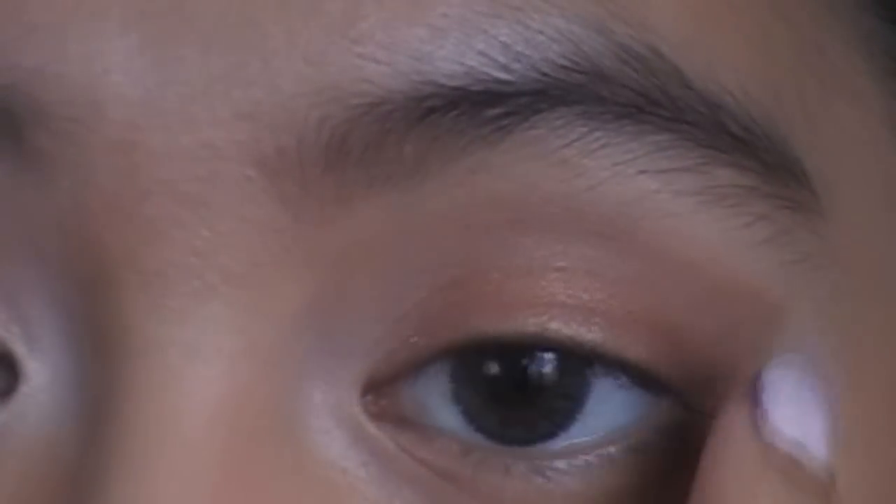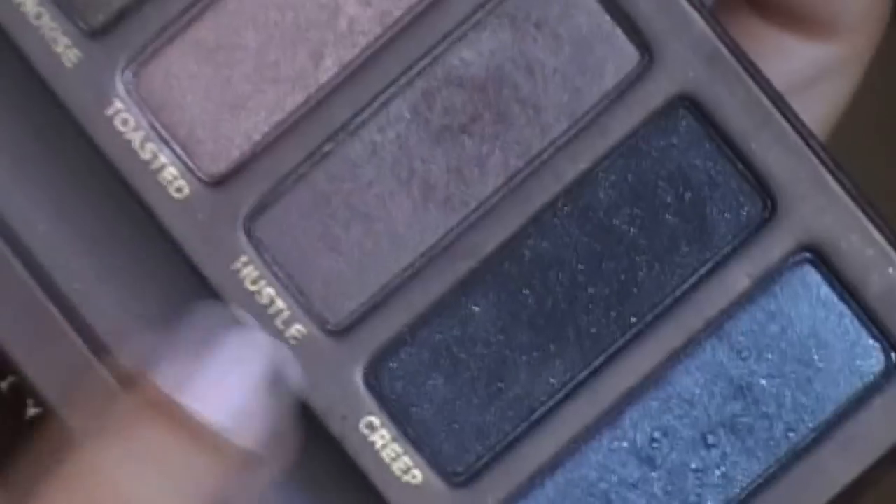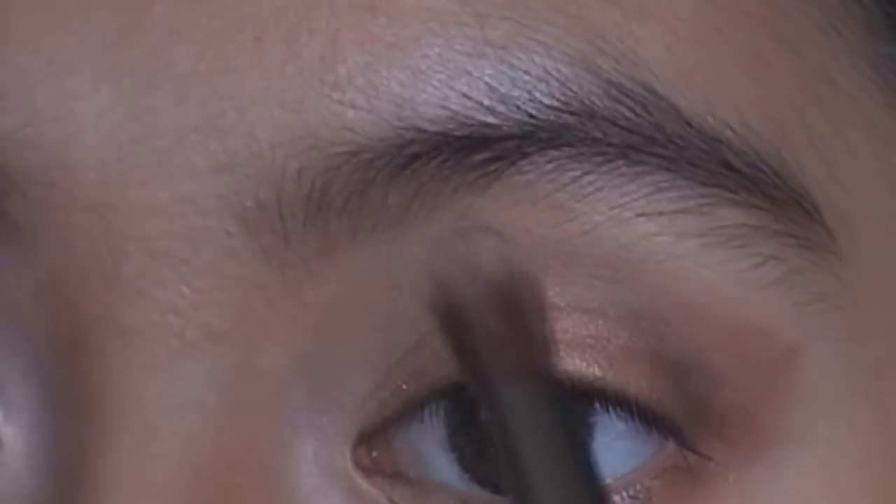After that, we're going to intensify the outer edge of the eye with a color that is bronze but also has gray undertones in it — and that is hustle. I'm picking that up with my blending brush and adding it little by little at the ends of the eye. Don't drag it upwards or you'll mess up the soft edge cat eye, so just pack it there.